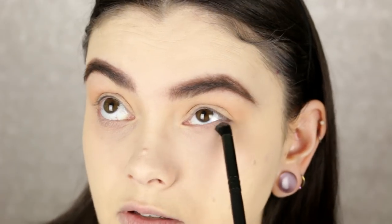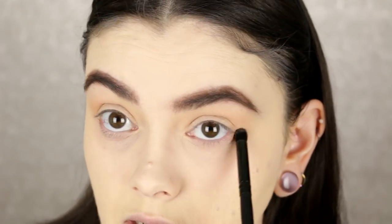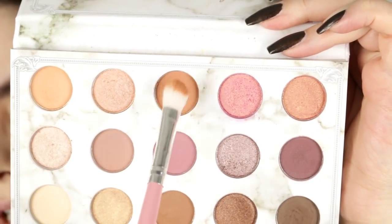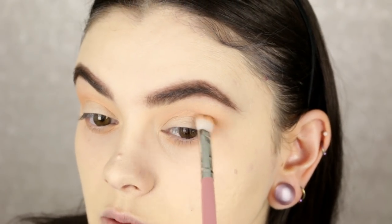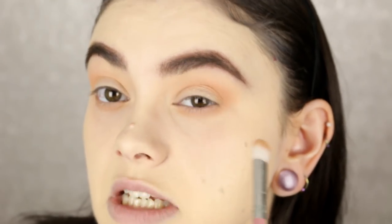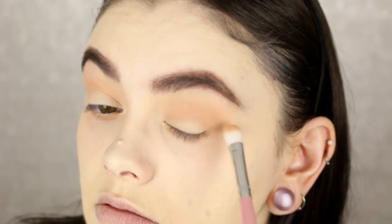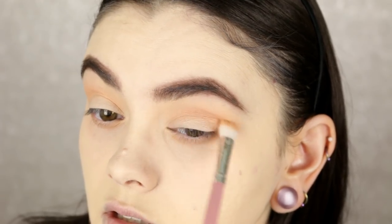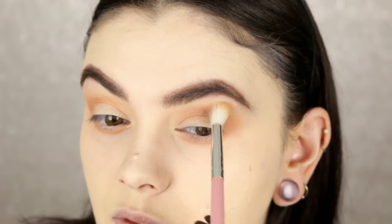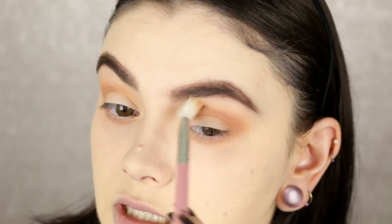I'm using the e.l.f. contour brush — one of my favorites for the lower lash line. Moving to the next matte shade in the same row, which is slightly warmer and deeper, I'm going to use this to darken up the crease and really get into that eye socket, blending it out in a V through the crease and down toward the lid. Then going back in with that first blending brush — no additional product — just blending out those edges again.